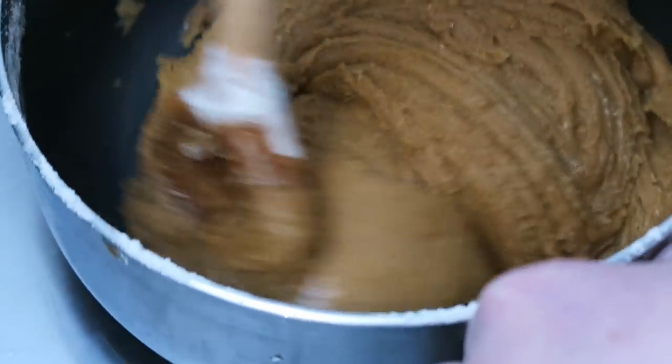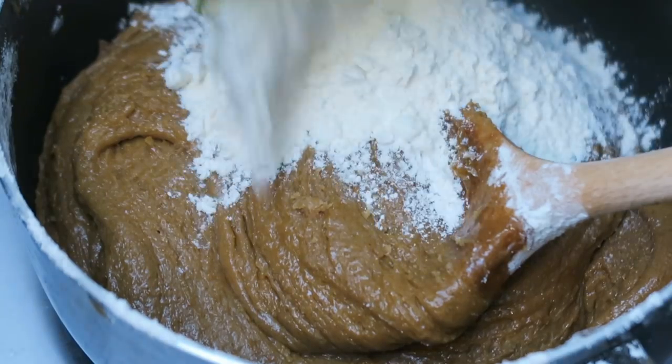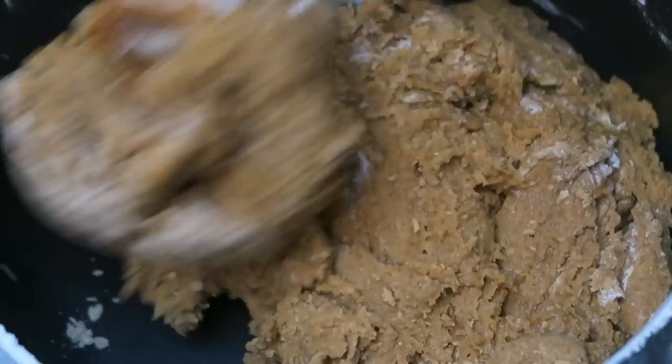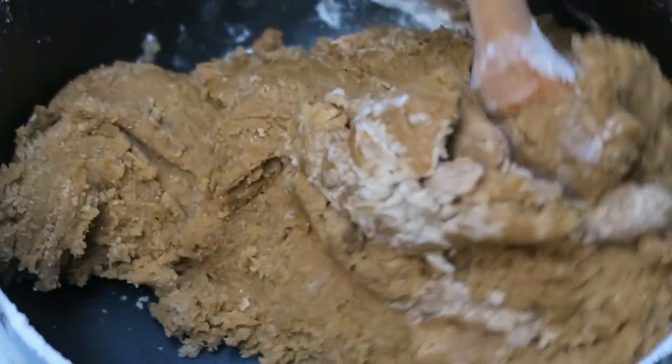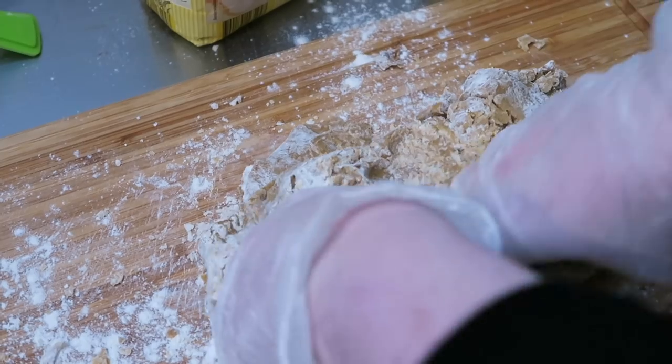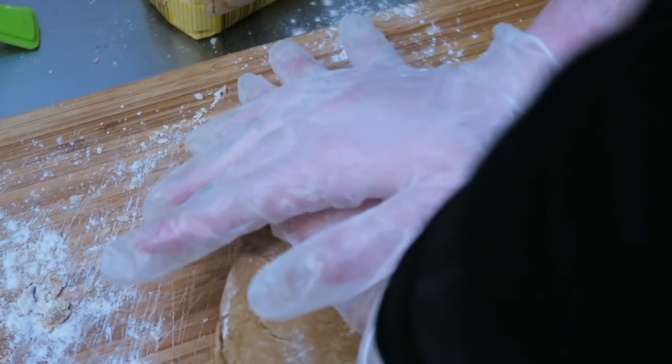The flour goes in one cup at a time. It's now getting really hard and hurting my wrists a bit and I'm remembering why I hate baking. From here I'm using my hands to finish mixing it together and knead it out onto a board.